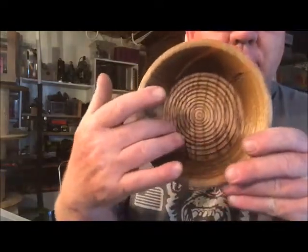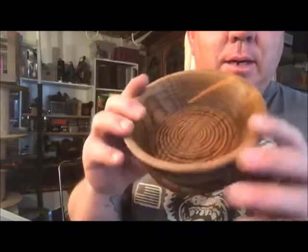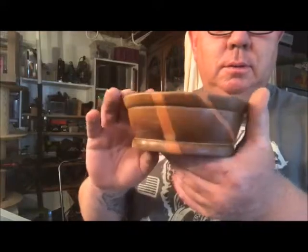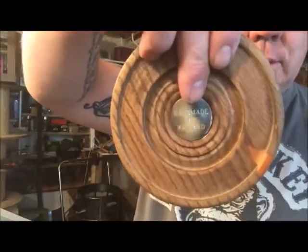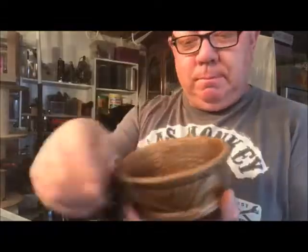I've done concentric circles through the middle — I like that look. I know a lot of you out there don't like it, but that wood is absolutely gorgeous. I even put my name in the bottom — handmade by Richard. So yeah, made by me, my very first bowl. Love it.